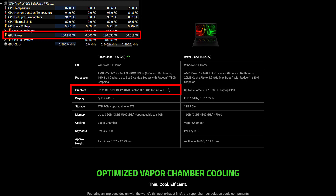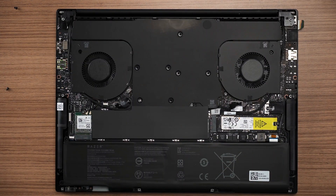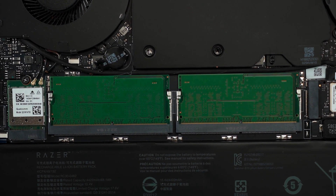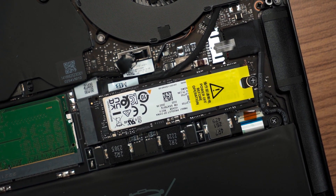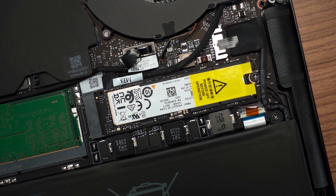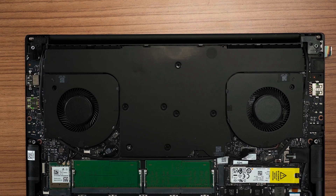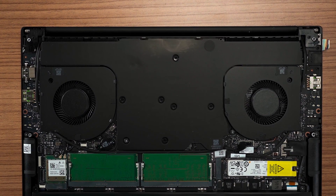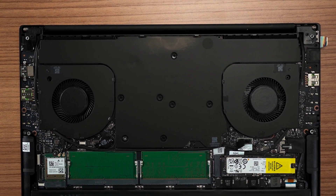Let's open up the Razer Blade 14. I think this is one of the most upgradable 14-inch gaming laptops I've opened. Once we remove the bottom cover, underneath the black flap we have two SO-DIMM slots that are already occupied but can be upgraded. The SSD and Wi-Fi card are also placed right beside those slots so we can swap those out as well. What's interesting is the cooling system — there is no heat pipe but instead a large vapor chamber covering the entire top half of the laptop. However, as we can see from the temperatures, it still hits the limit, so I think Razer played it a bit too safe.